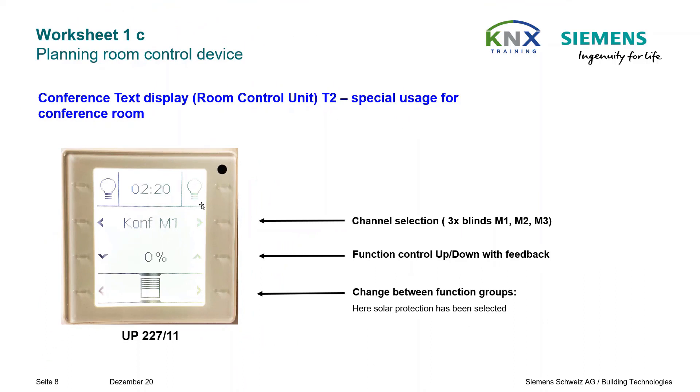Here is a real picture after downloading the configuration of the room control unit. Special use for the conference room: three times blinds control is planned.